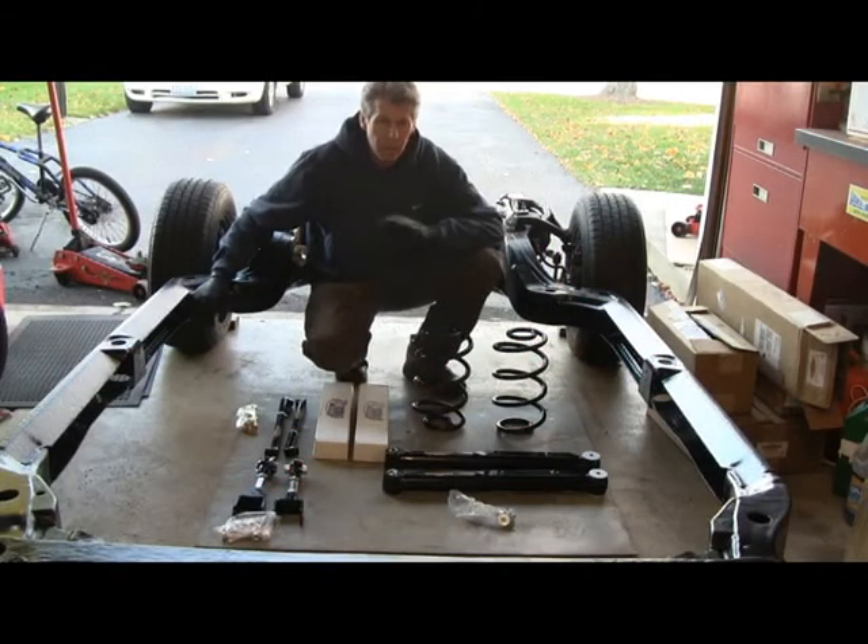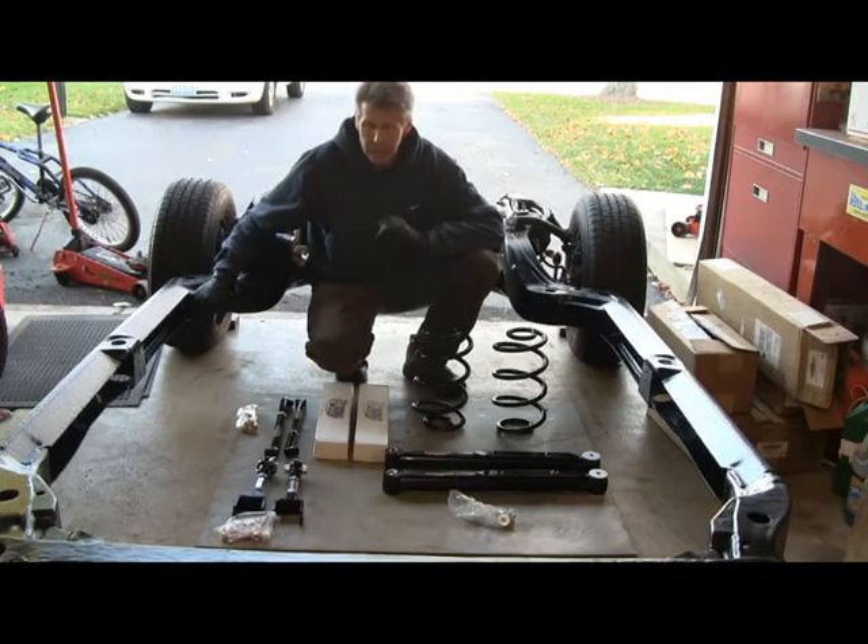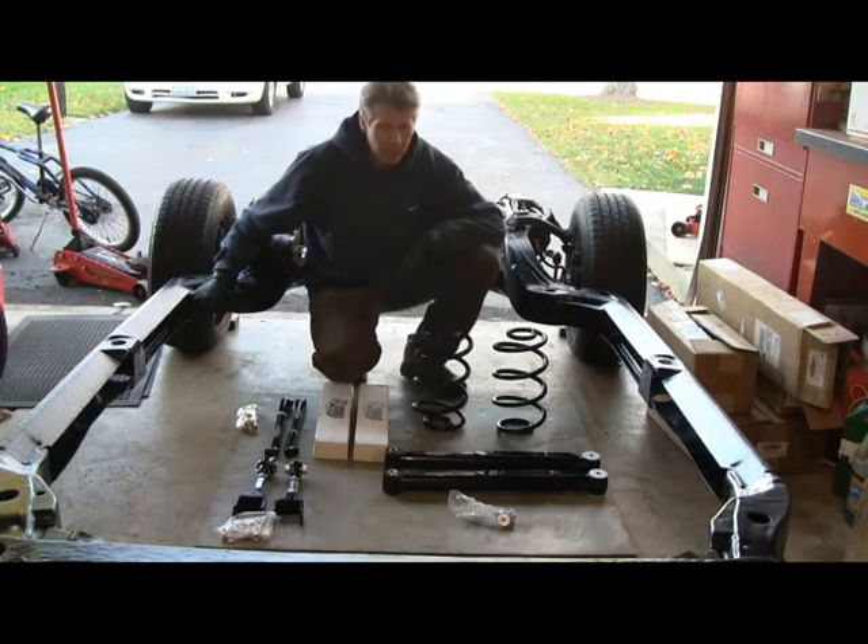The frame's all painted, ready to put the rear suspension back together. I sold the old small block Chevy and, as any good gearhead would do, I promptly put the money right back into my car.